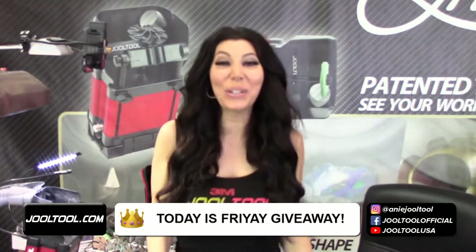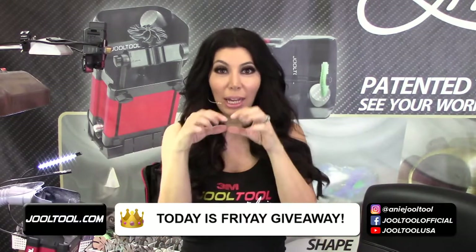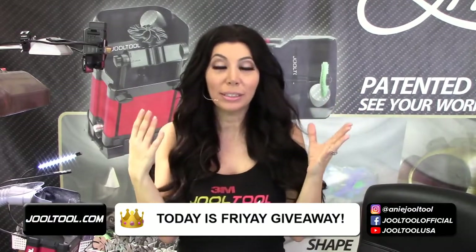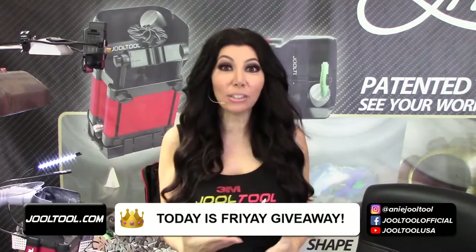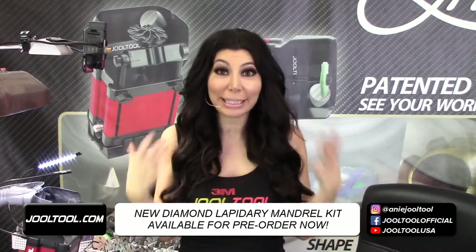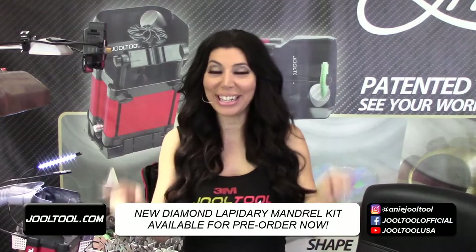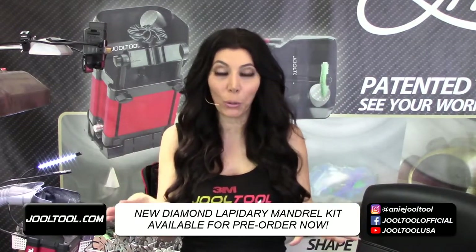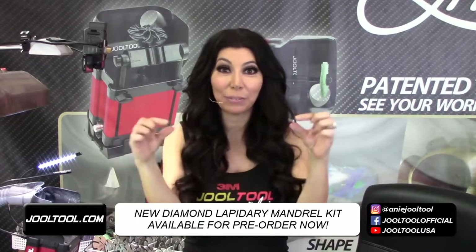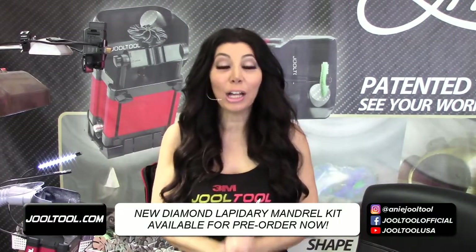On today's show I'm going to show you our new diamond lapidary mandrel kit. These are our new diamond sleeves that you can put on your ring mandrel, and we also have it available in the kit. These are now available for pre-order, which falls into the same category as the new grinding diamond. So now we have the new diamond grinding in the sleeves.